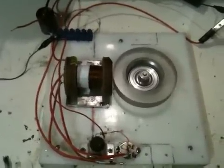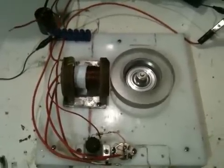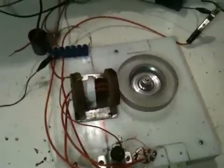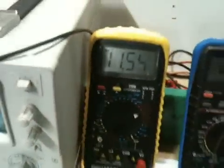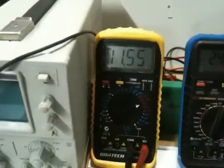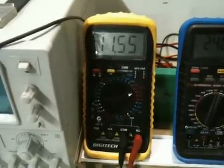I went and made a coffee, came back, and the voltage actually started climbing again. Now it's been going for a couple of hours and look — it's at 11.55 volts after a couple of hours running.